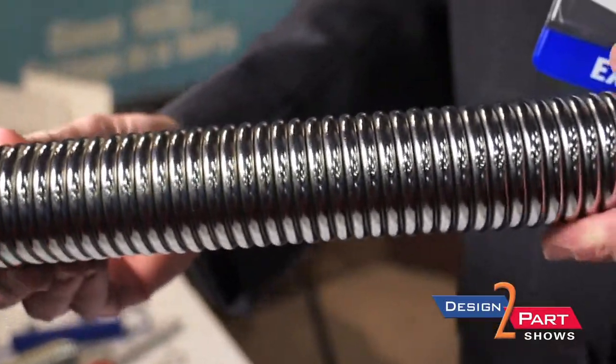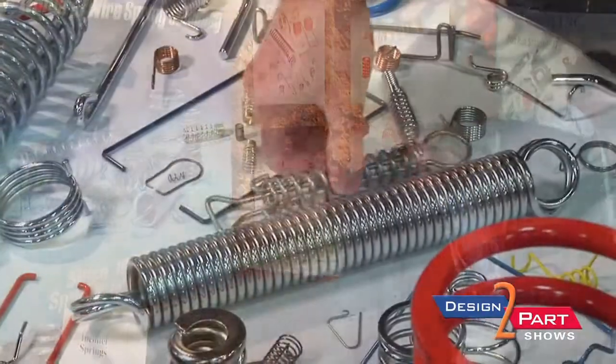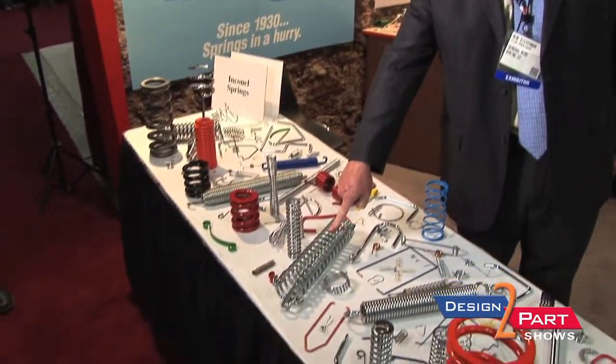This is an extension spring. It happens to be a double looped extension spring — there are many different types of ends and configurations you can use on the spring. This is a toggle spring, also an extension spring, but it actually uses a toggle to compress a compression spring. This would be another example of a toggle spring.